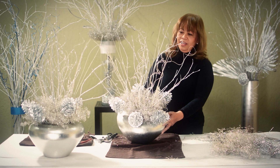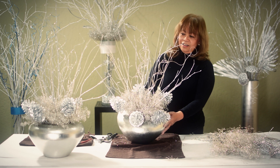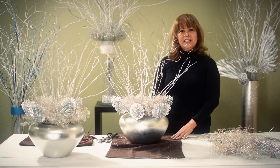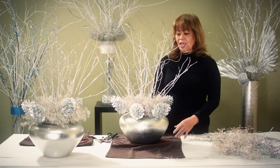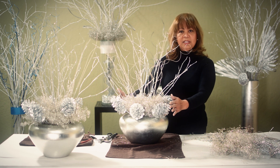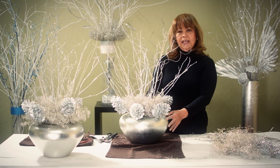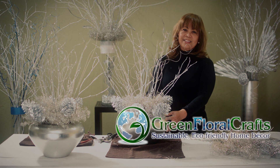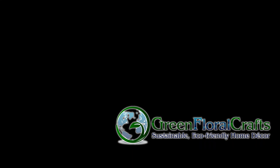And we're done. Isn't this spectacular? And it's very easy to do. I am Jean, and please come and visit us at our website at greenfloralcrafts.com. You can purchase everything in this arrangement at our website, and I'm pretty sure your guests will be amazed at your high style and talent. Thank you for watching, and see you next time.